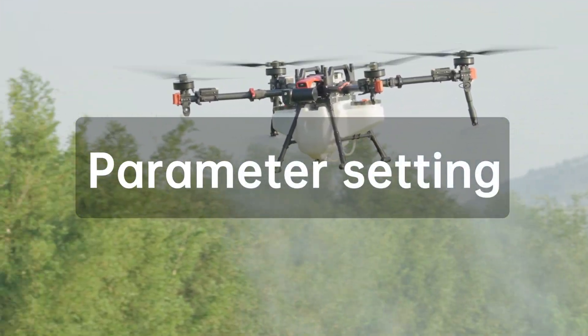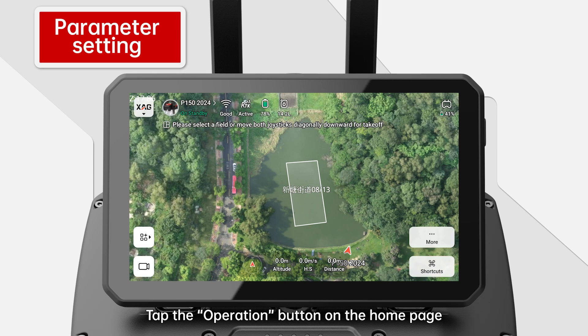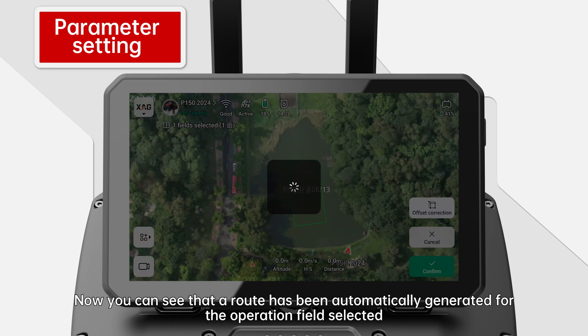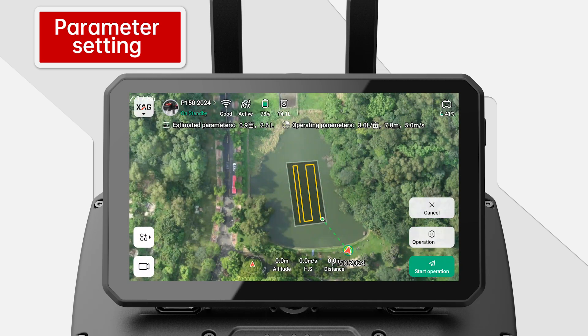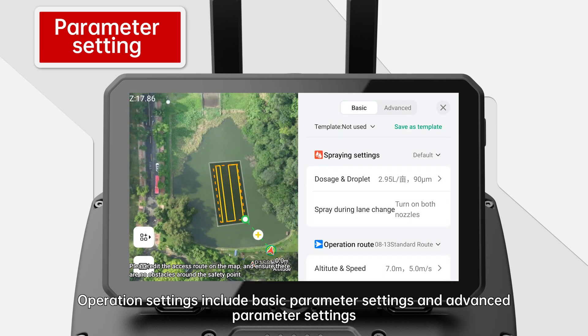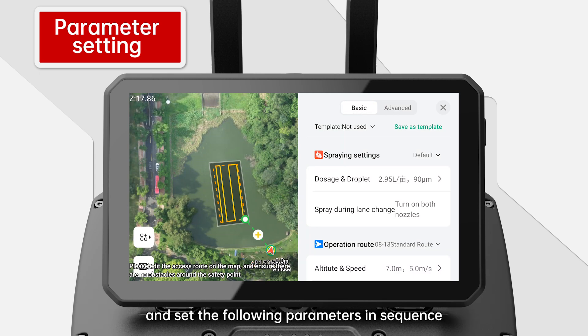Parameter Setting. Launch the XAG1 app. Tap the operation button on the home page. Select the field for operation on the map, then tap OK. A route will be automatically generated for the operation field selected. Tap operation settings to change the operation parameters. Operation settings include basic parameter settings and advanced parameter settings. Tap operation settings basic to enter the corresponding screen and set the following parameters in sequence.